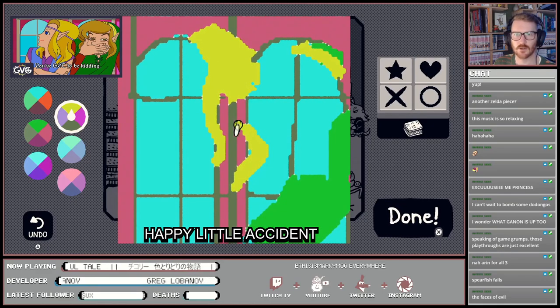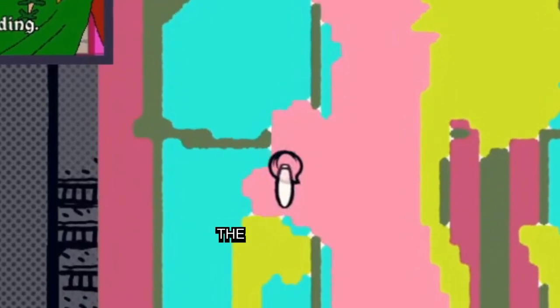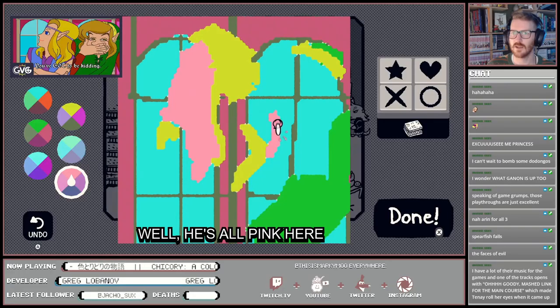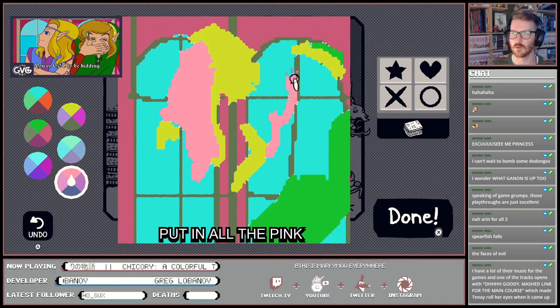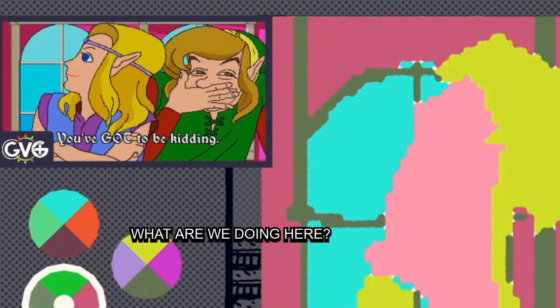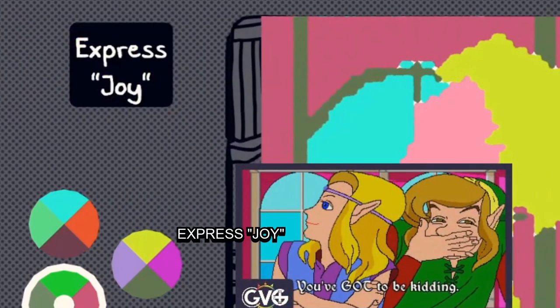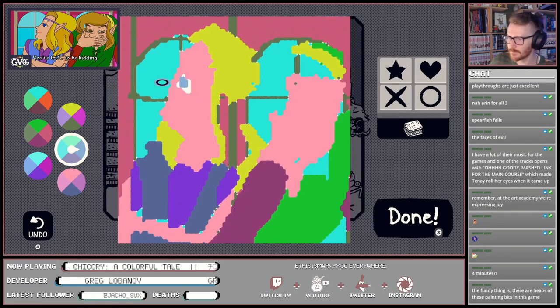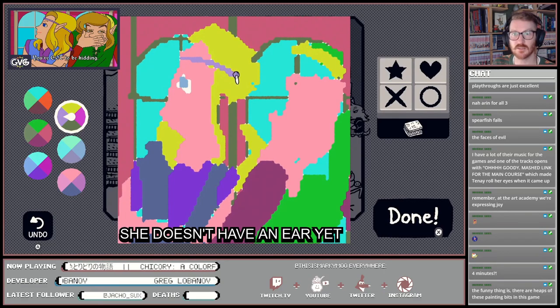Zelda CDi is just a happy little accident. Who would have thought the faces were going to be the most horrific part of this whole process. He's all pink here so I guess he's putting all the pink in. It is slowly coming together — express joy. Alright, she needs an eyeball. We haven't done a headband yet, and she doesn't have an ear yet.